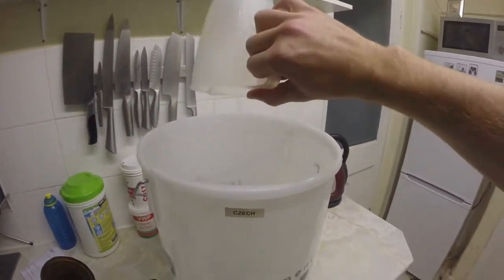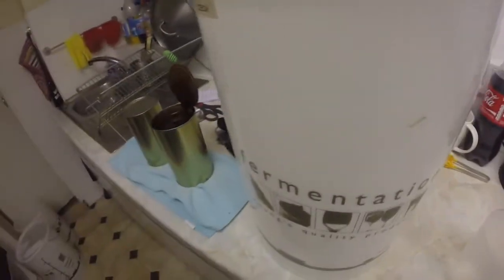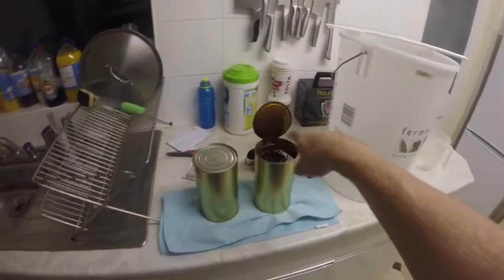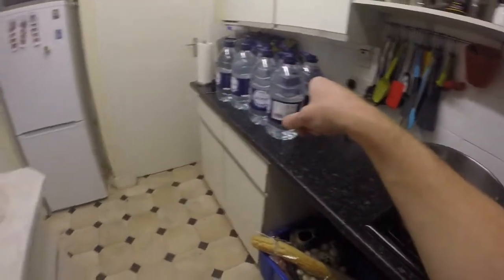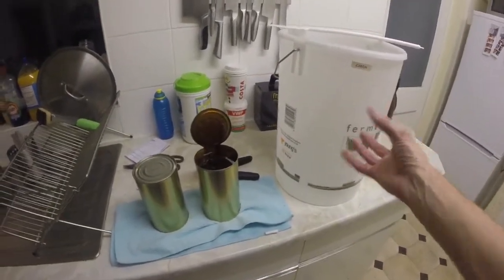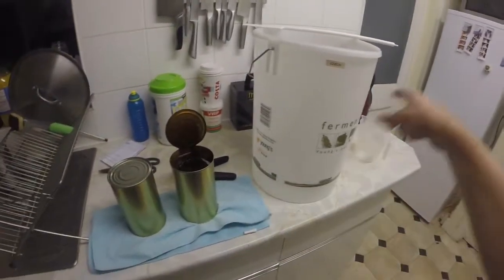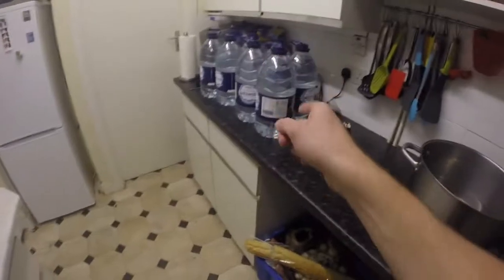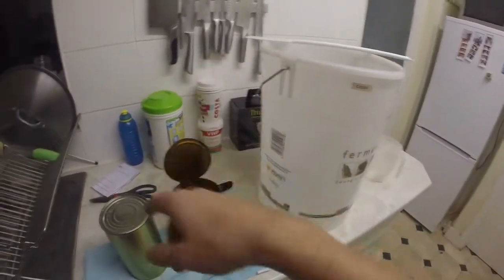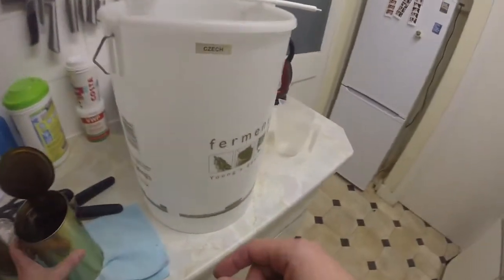Not only does that help the wort become un-jellified, the hot water from the pan in there helps mix this up more. It also brings the temperature of the water up to about 20 to 25 degrees, which then doesn't kill the yeast. Anything lower, the whole thing has to heat up for the yeast to work. Any higher, you'll kill the yeast. So you want this around 25 degrees. You should take a temperature reading before you put the yeast in to make sure it's in that right zone.